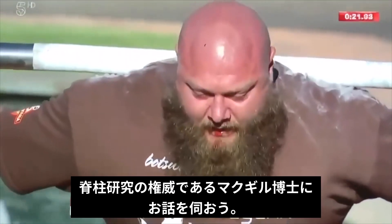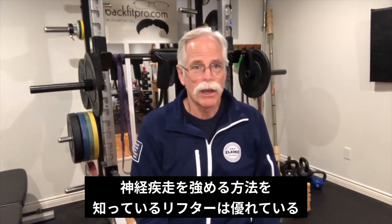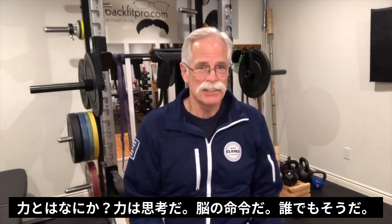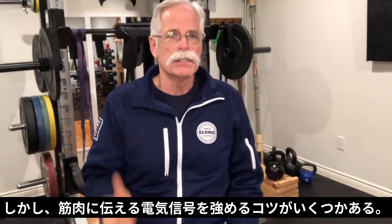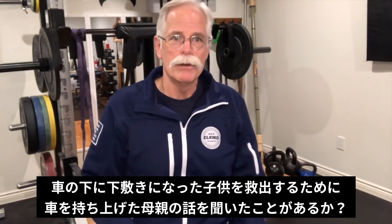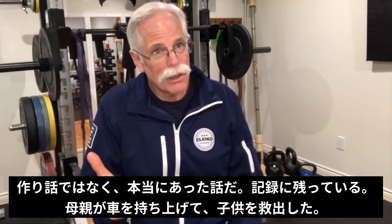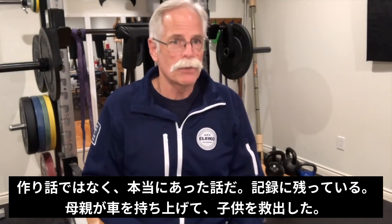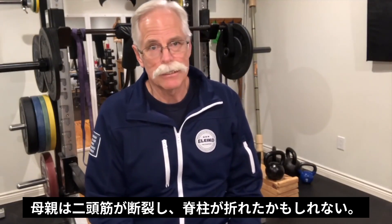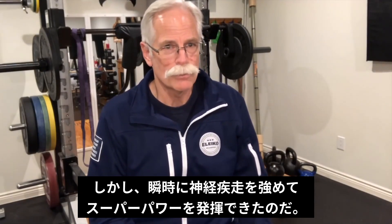Let's start by learning what neural drive is from renowned back expert Dr. Stuart McGill. The great strength athletes know how to create more strength by what we call densifying neural drive. What is strength? Strength starts quite simply as a thought, but there are several tricks to densifying that neural drive to pull out even more strength. For example, you've all heard about the mother who sees her child trapped under a car and she's able to — and this is well documented — pick up the back end of the car so that someone is able to pull her child out.